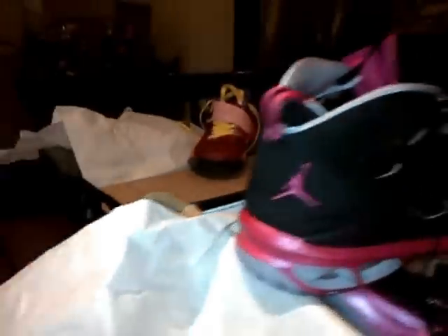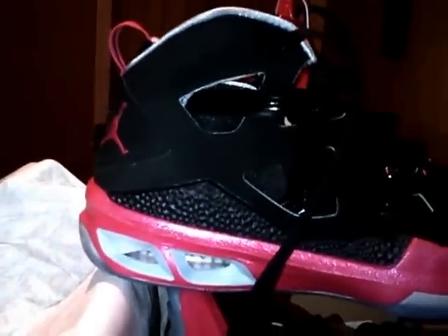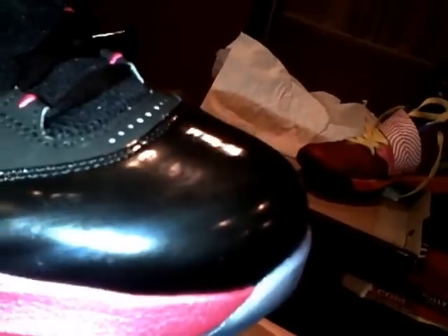Yo, what's up YouTube? We're gonna show off some of these pink joints. Got the pink Mellow M9. Got a breast cancer colorway. It's got the black upper toe box. Ain't got that glitter on it like the regular M9 got.